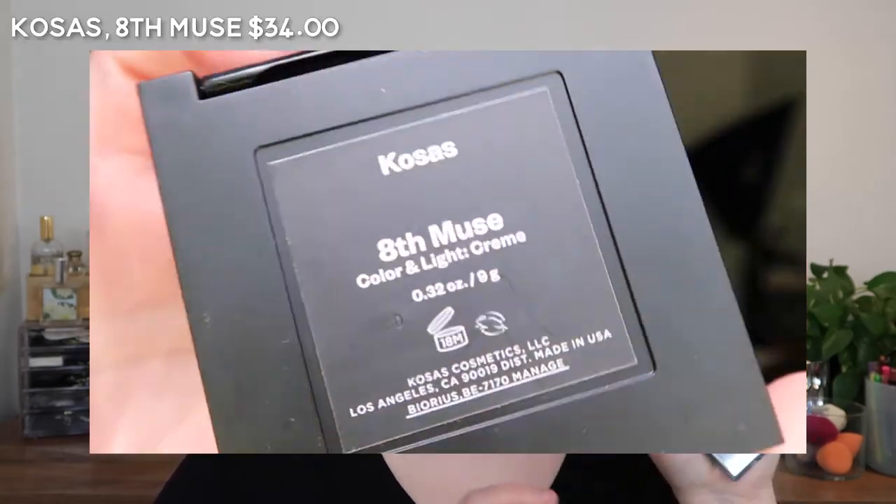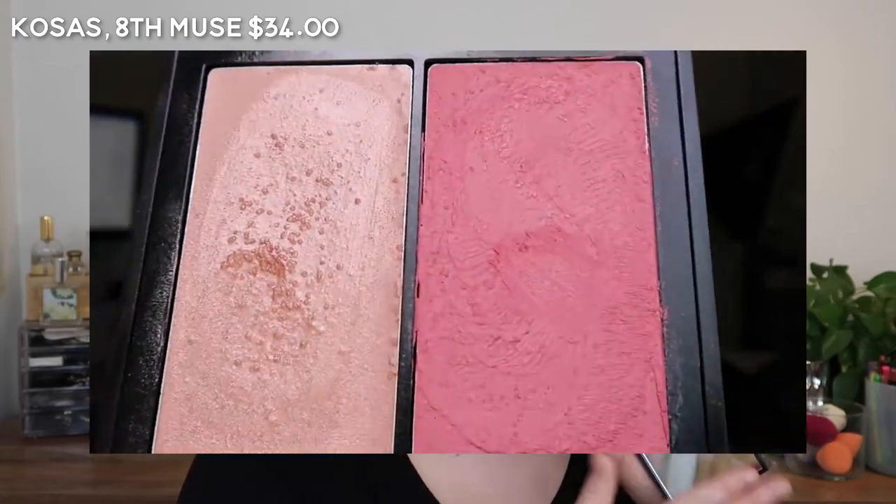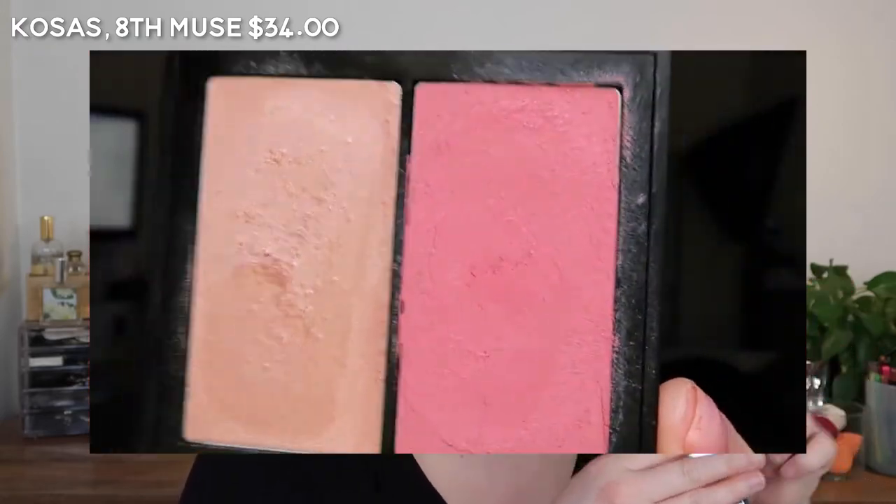First I'm going to talk about my most pink blushes. So I have the Kosas 8th Muse, which looks very pink — a little bit cool toned, very nice.